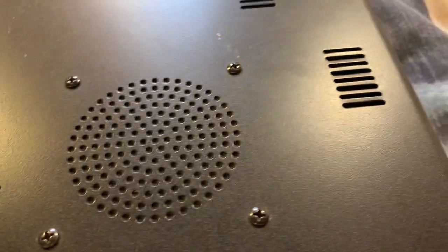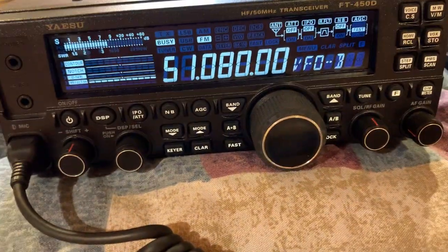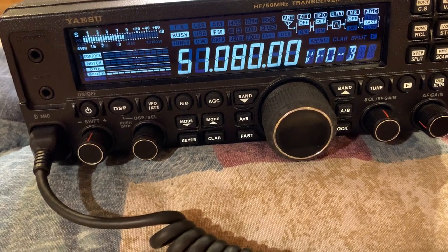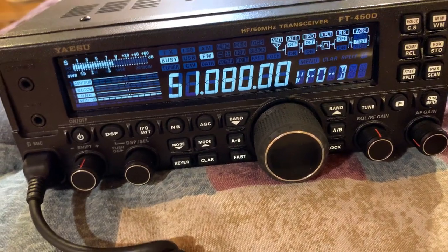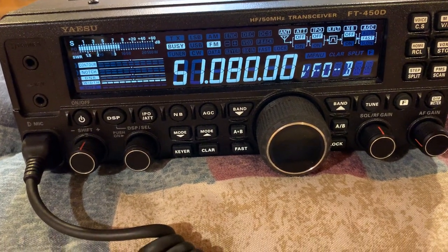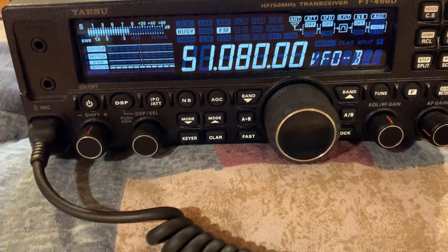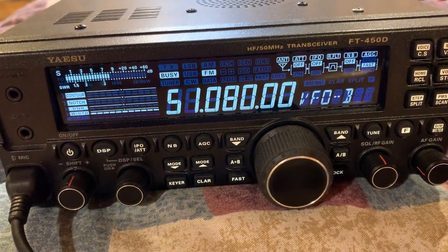It has a nice speaker on it. It's just a really good radio. I hope you all enjoyed this radio review of the Yaesu FT-450D. Above all, may God bless you all, have a wonderful day, thank you very much, and please subscribe.